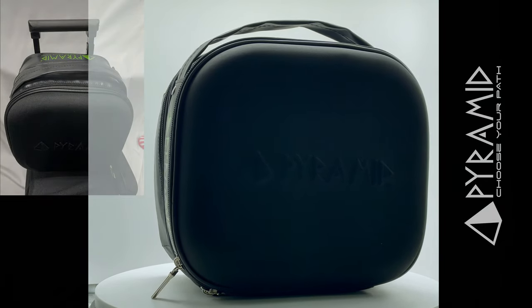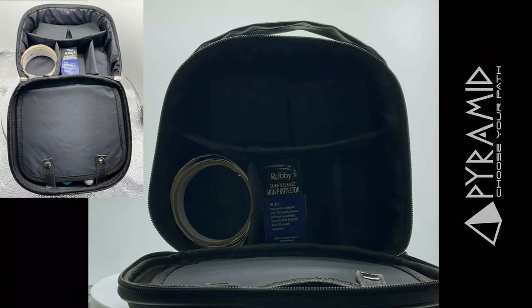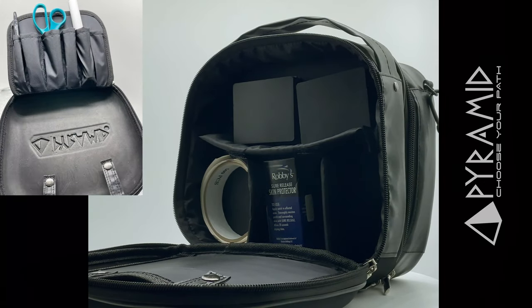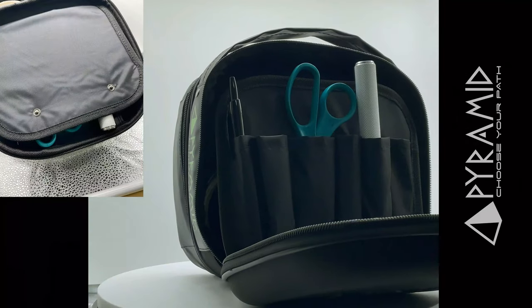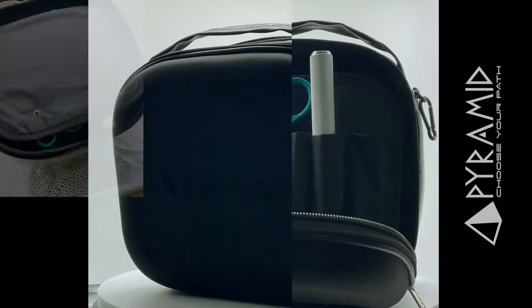The Add-On Accessory Case features a front pocket with adjustable sections for your smaller items, as well as six slots for workout tools, bevel knives, pens, and other items. The reinforced front panel and sidewalls help to prevent your items from being crushed.